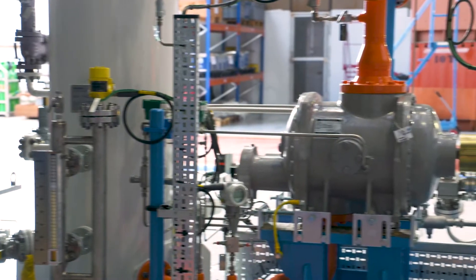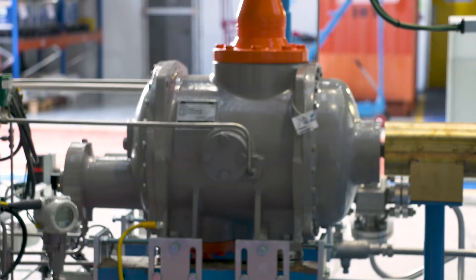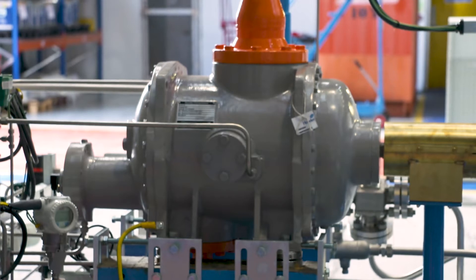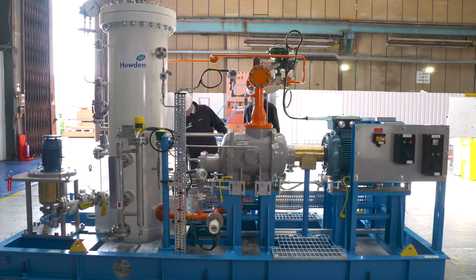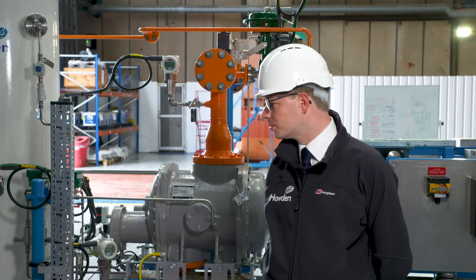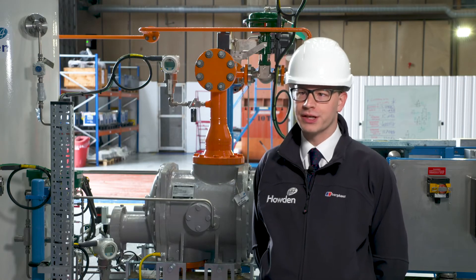At the same time we've still got the core bare shaft compressor at the heart of it, so we still have that same WRV compressor that we've always used for over 60 years. The rest of the system around it is simplified to allow us to make a much more commercially competitive offering.